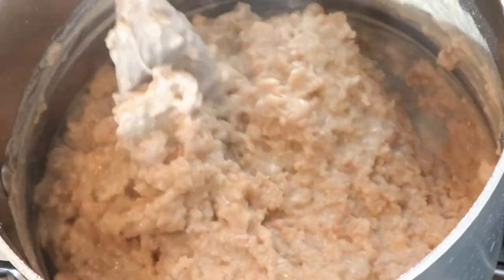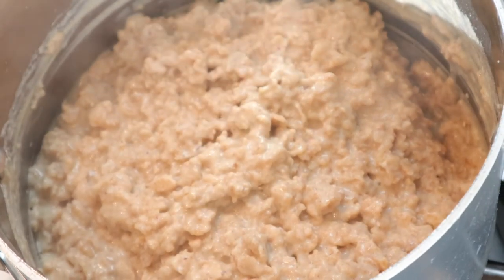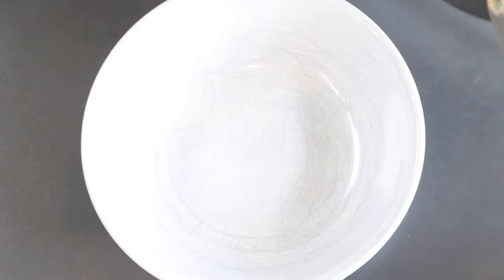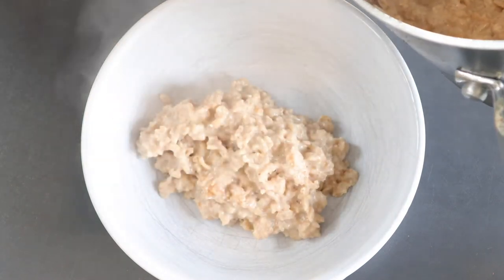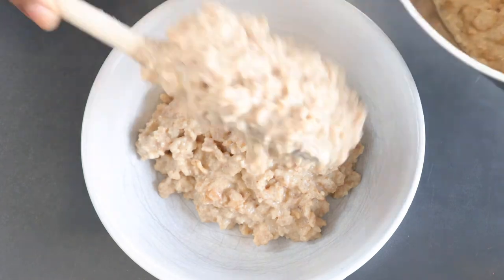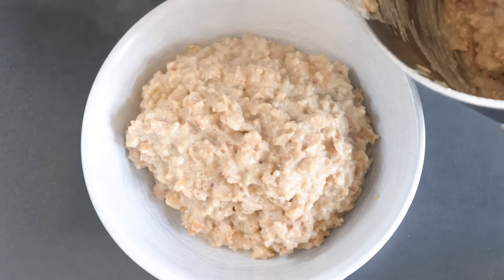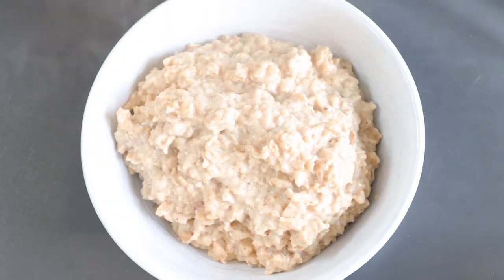This is done and ready — time to serve up and enjoy. This is my favorite part, dishing the porridge. I like it really thick, but you don't have to make it this thick — you can make it a little runnier. I really like my porridge thick and I like loads of it. That is a lot of food right there.